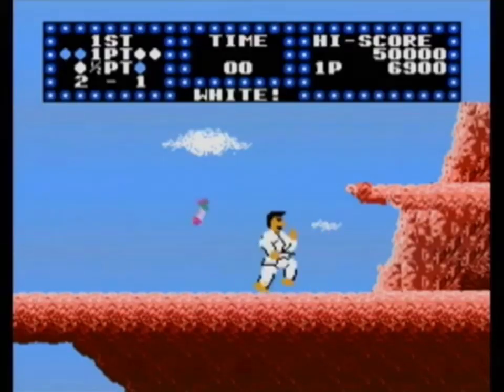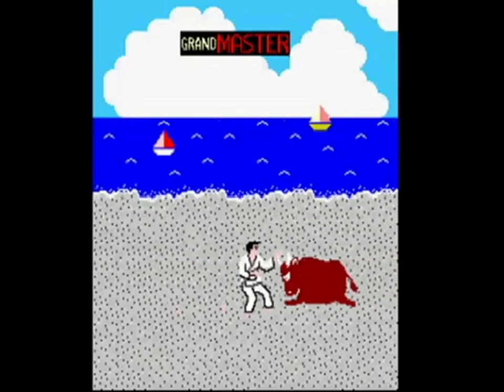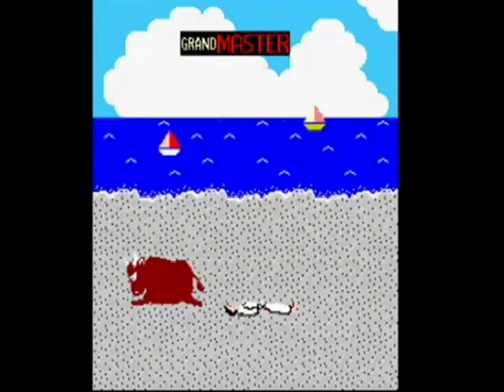There are also bonus stages in between matches where flower vases are thrown at you. Your objective is to either smash or dodge them. In the arcade version, there was even a stage where you faced the bull. Could that possibly be a nod toward Kyokushin founder Masoyama?